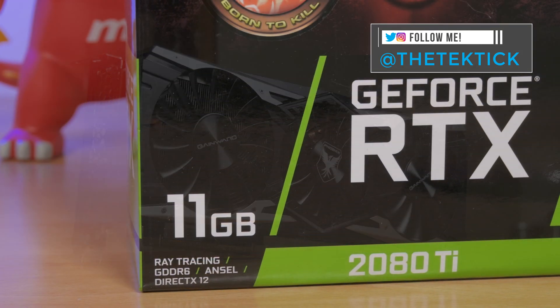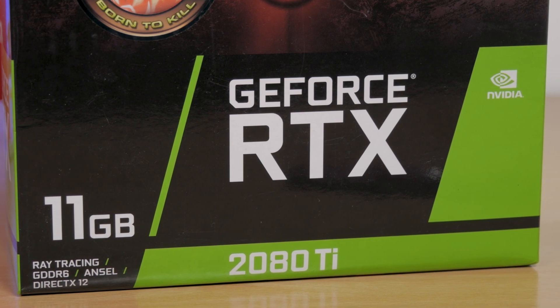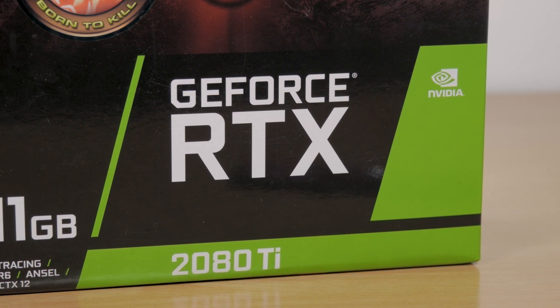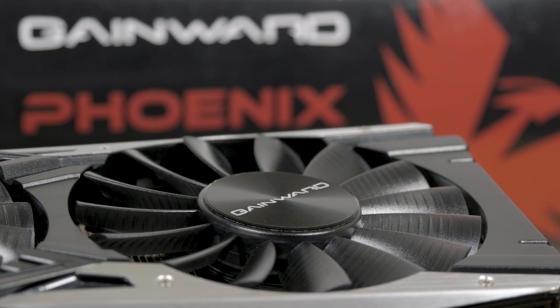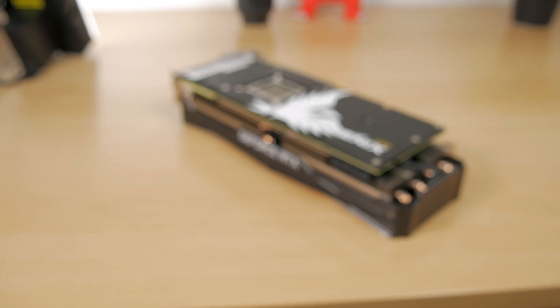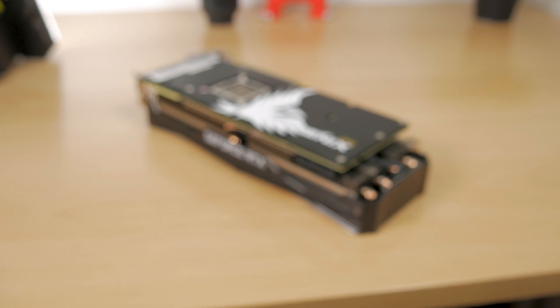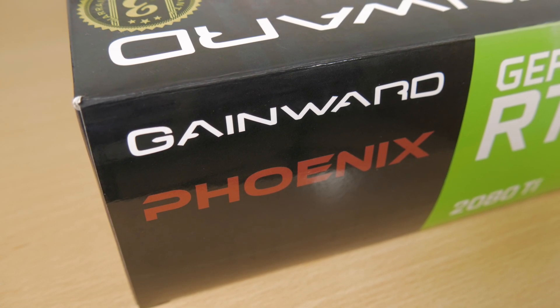I won't bother you with ray tracing, NVLINK support, Tensor Cores and so on — you've probably already went through all of those features upon initial launch, so I'll get right to the point. Although they do not enjoy that much worldwide popularity or market share as the Holy Trinity, the big AMG Trio, they are a very prominent brand and have been around for as long as I can remember.